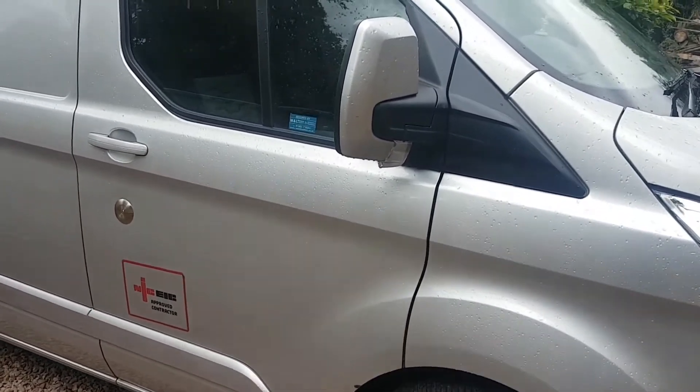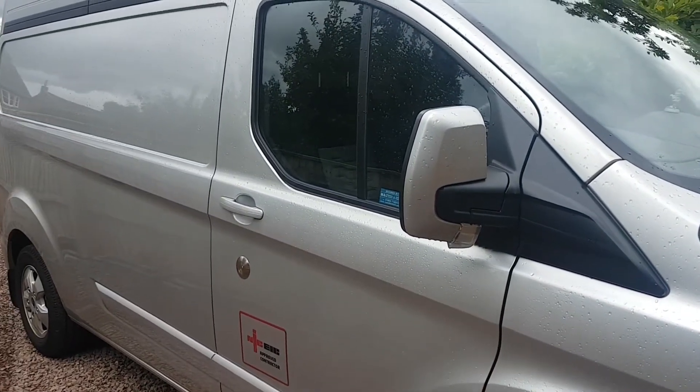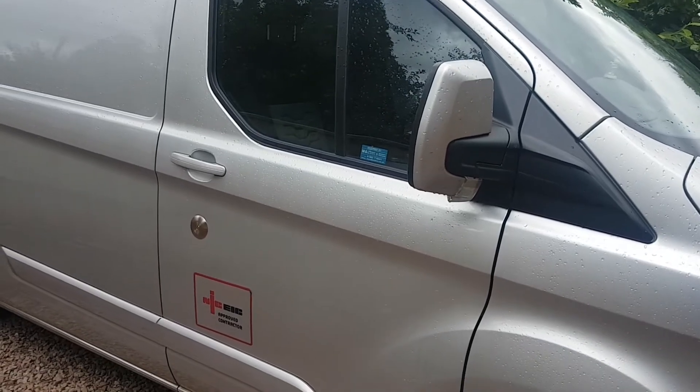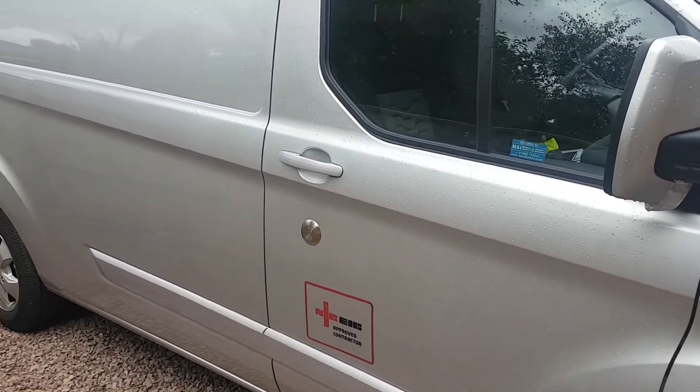What we just want to show you today is what we've been doing on this Transit Custom high roof. We've actually got a couple of these that we've been doing today but I'm going to show you why this one's a little bit different.